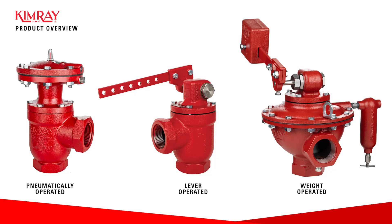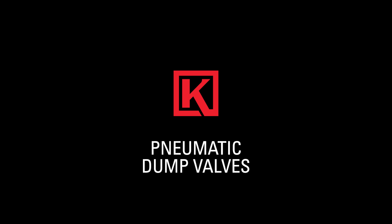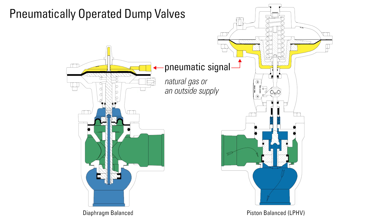Kimray has three primary categories of dump valves: pneumatically operated, lever operated, and weight operated. Each performs the same general function of regulating the flow of liquid in vessels and pipelines on a production site. In this video, we'll look specifically at pneumatically operated dump valves, their benefits, and the different options available.